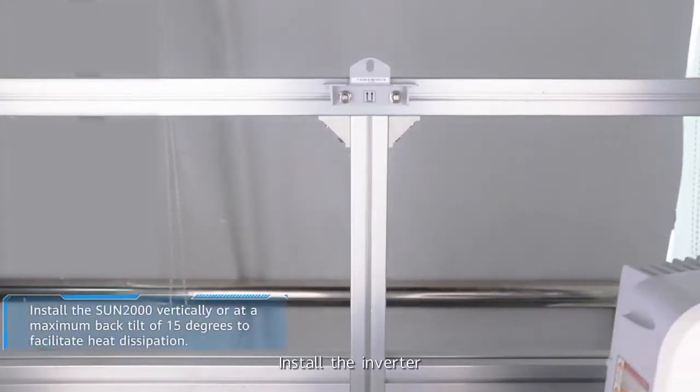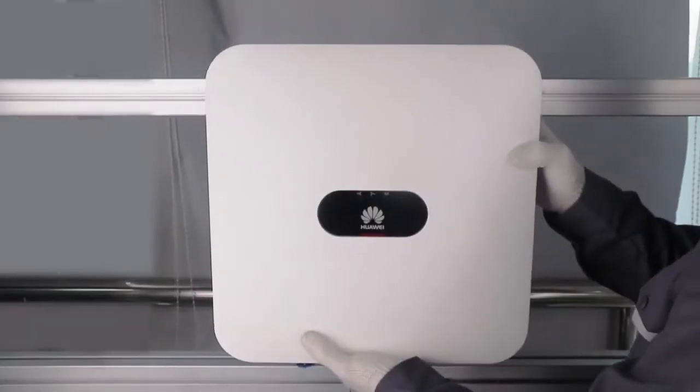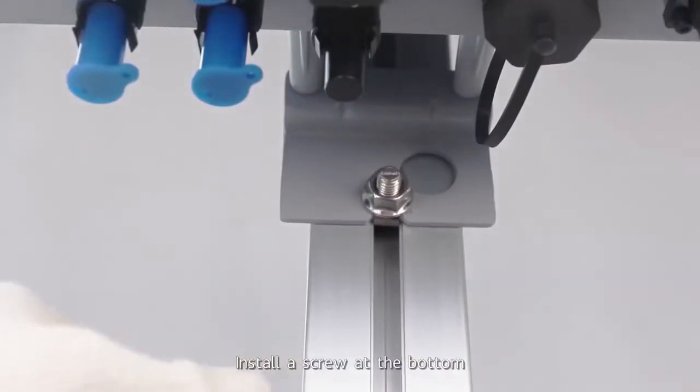Install the inverter. Install a screw at the bottom.